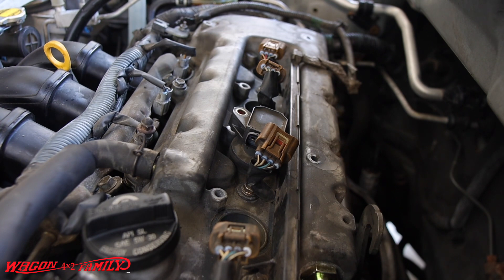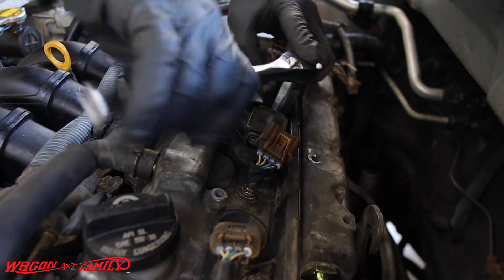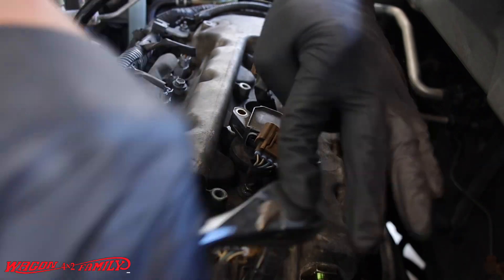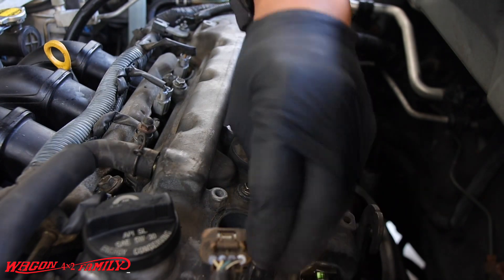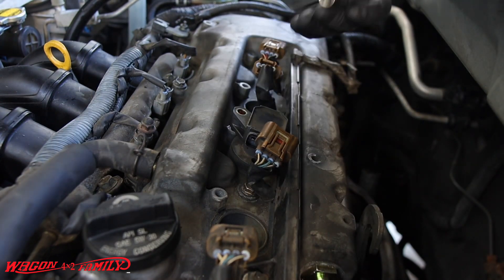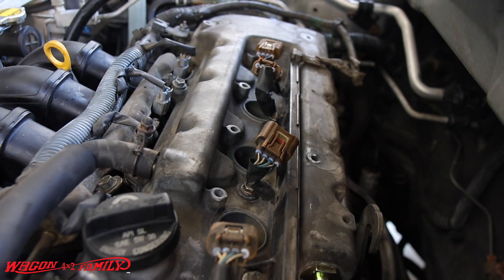That's also a 10mm. Hopefully we can just loosen it up — we don't have to take it all the way out. There are two 10mm nuts right here, so I'm just going to run those out just a little bit to get it loose. There we go.